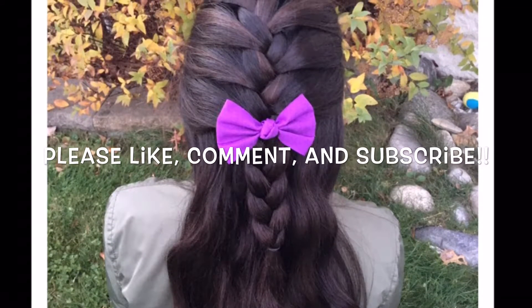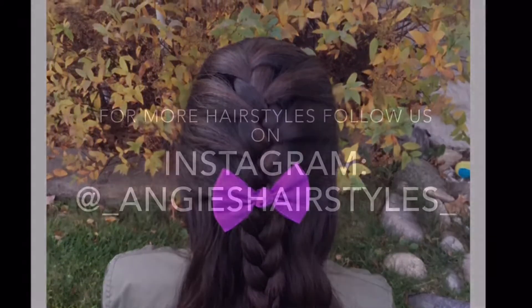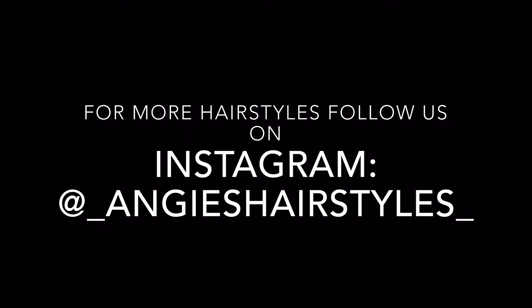Please like, comment, and subscribe. For more hairstyles, follow us on Instagram at underscore Angie's Hairstyles underscore.